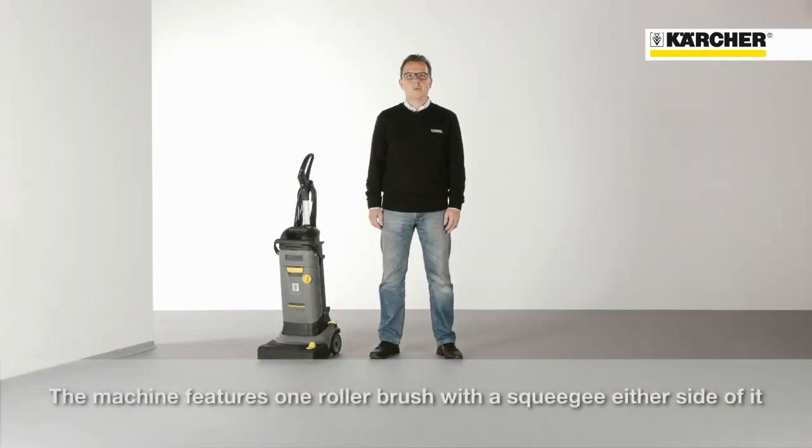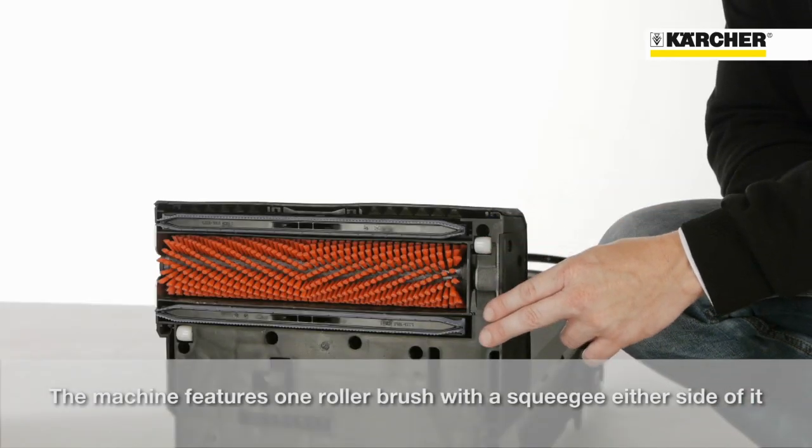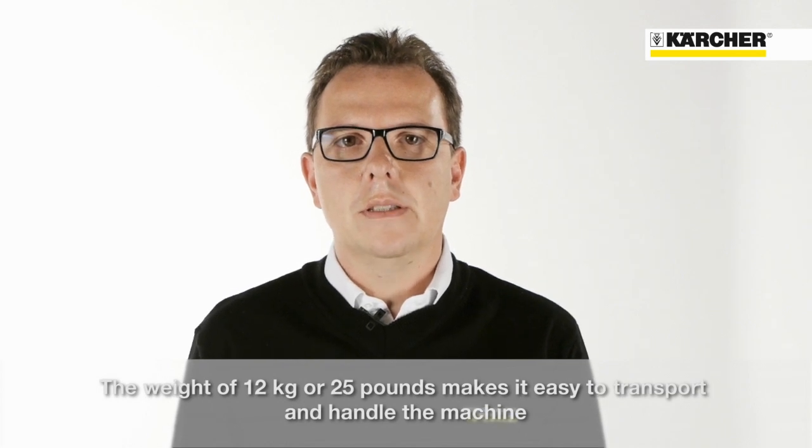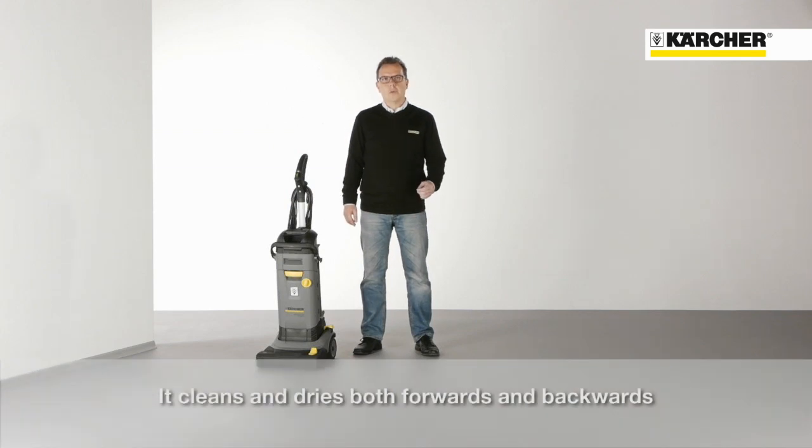The machine is designed in a similar way to an upright vacuum cleaner with one roller brush and two squeegees either side of it. The weight of 12 kilograms or 25 pounds makes it easy to transport and handle the machine. It cleans and dries both forwards and backwards.